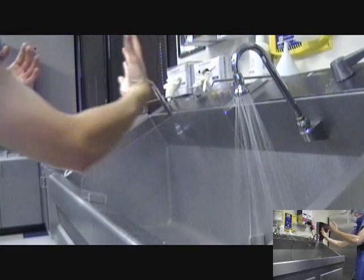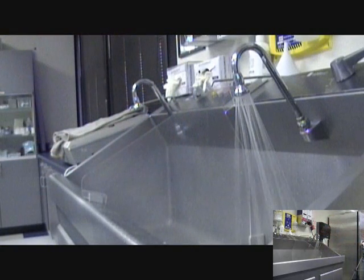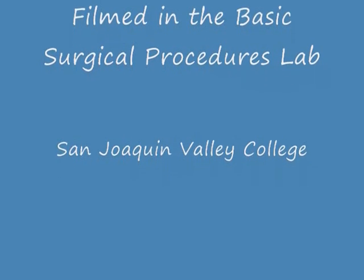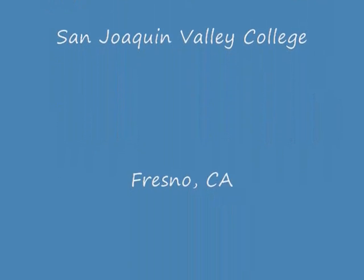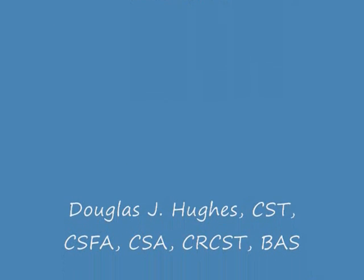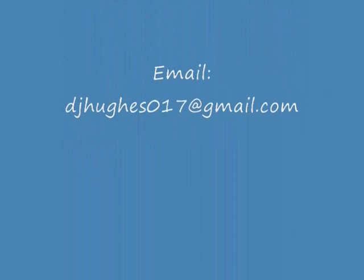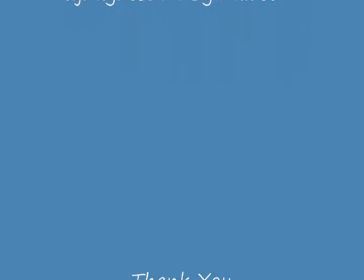This concludes the video module for the surgical hand scrub. Remember that the examples and illustrations used in this video were designed for use in the basic surgical procedures lab. Although the theory and processes are based on national standards, some variations may be necessary depending on your clinical site. I hope that you found this tutorial helpful. If you have any questions or comments regarding the video, please contact Douglas Hughes at the email shown. Thank you.